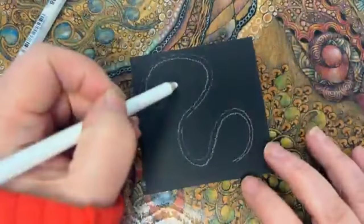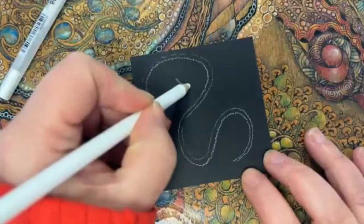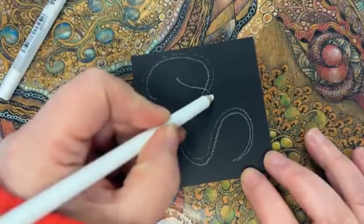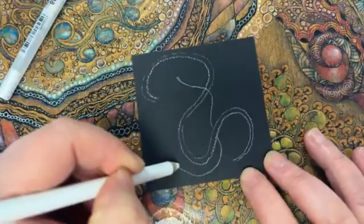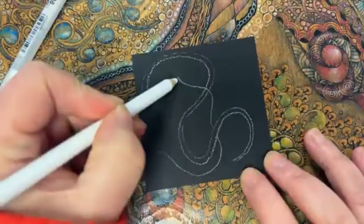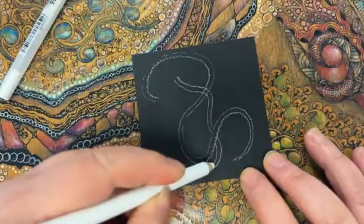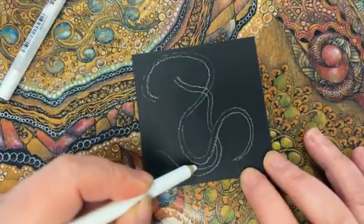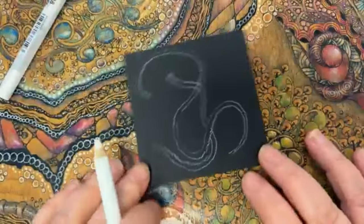Now I'd like to put one through it, so I'm going to start in this space here, go over that one and then under that one, sort of around there. I'm going to double up on that — you might find yours are a little bit different. This is completely different to the one I drew anyway that I'm following, but that doesn't matter.